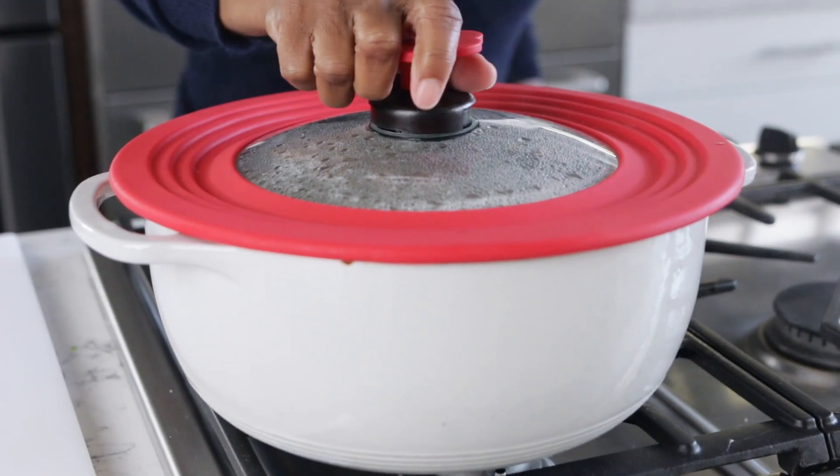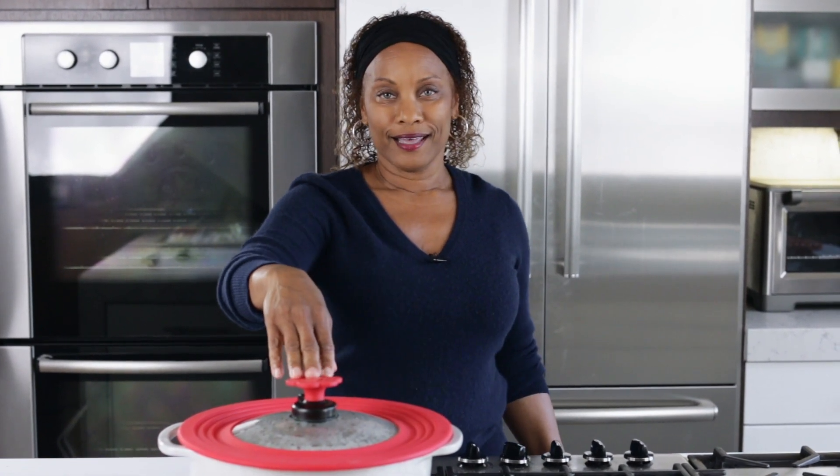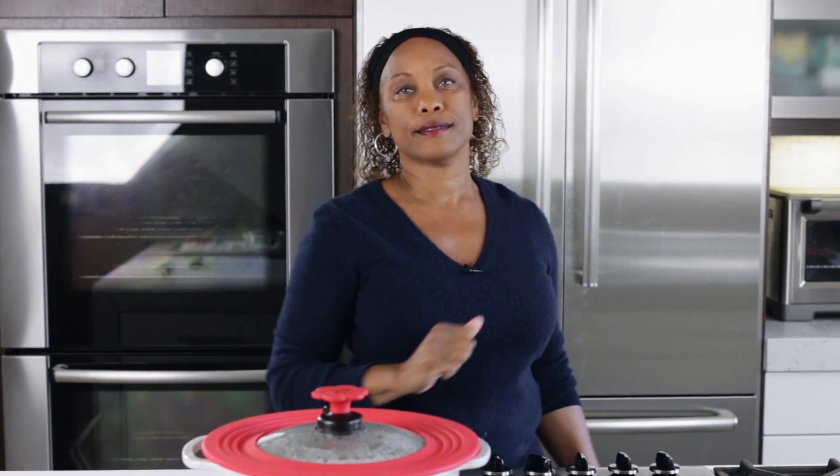So the eggs are boiling. I'm going to turn this off, take it off of the heat, and cover it. I'm going to let it sit for 11 minutes in the hot water, and it's going to bring it right to that hard-boiled egg consistency that we want.